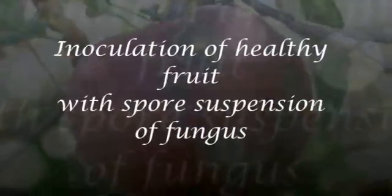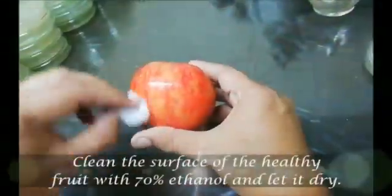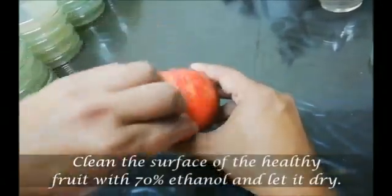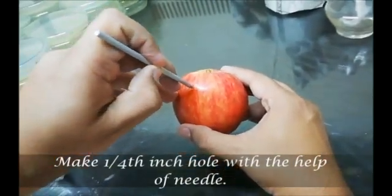Another method is inoculation of healthy fruit with spore suspension of fungus. Clean the surface of healthy fruit and let it dry. Take a needle and make a ¼ inch hole with the help of it.